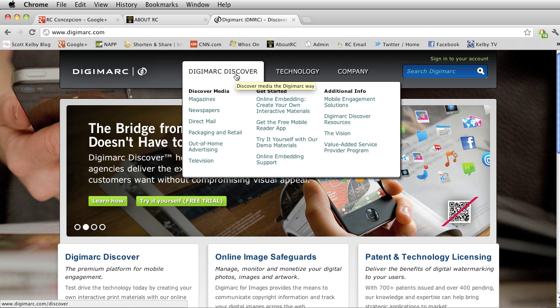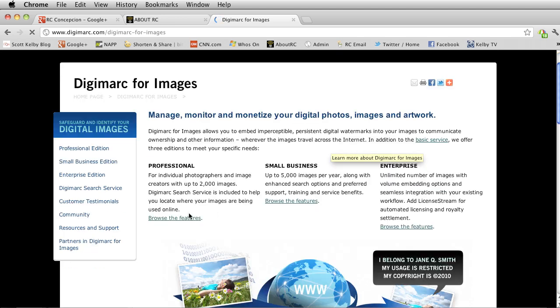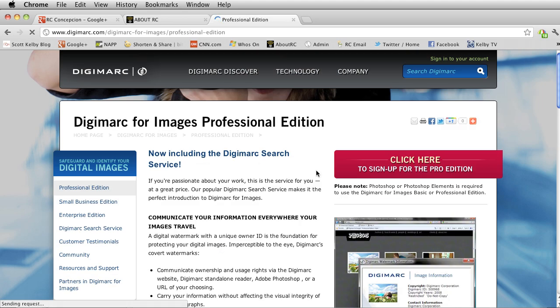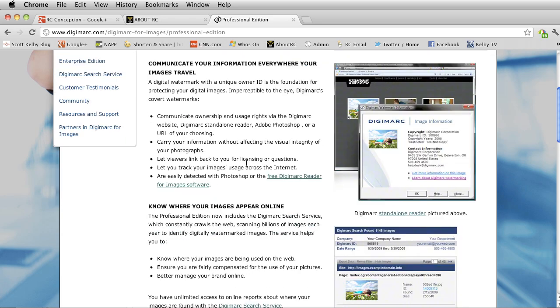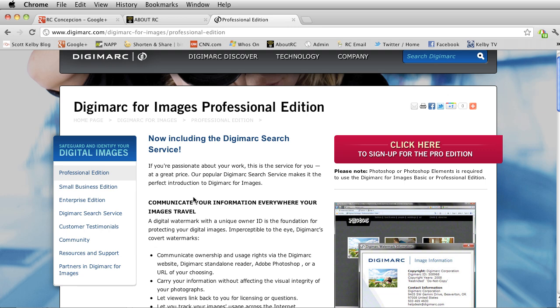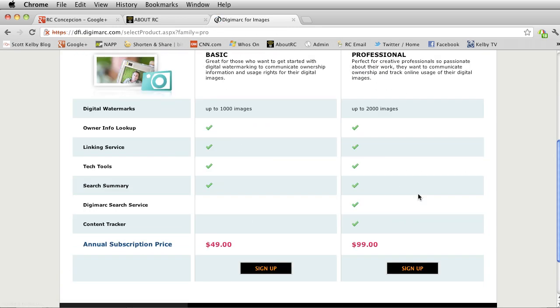Inside Digimarc, I want to work with images, so I'll go to Digimarc Discover, then click on Online Image Safeguards. Inside there's Professional, Small Business, and Enterprise — you pick whichever one you want. I'll browse the features. You can sign up; it's actually not that bad. I think it's something like $49 or $99 to sign up. They'll give you a username and a password — that's all they do.